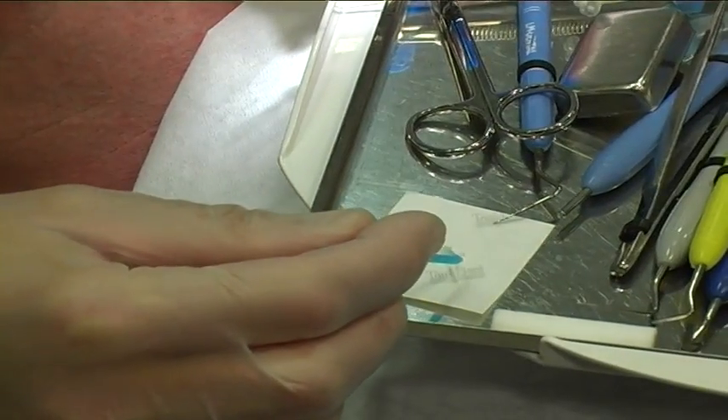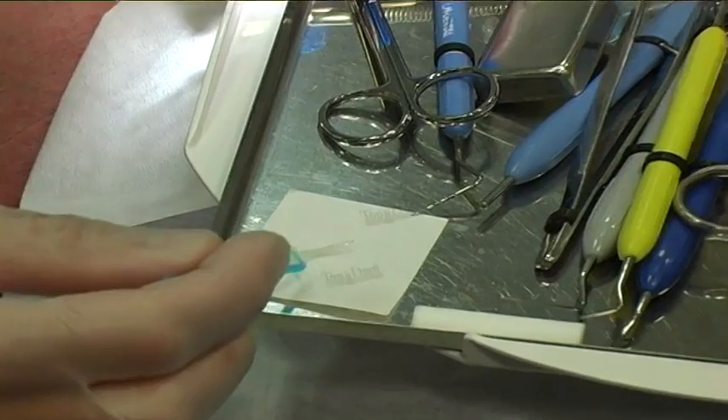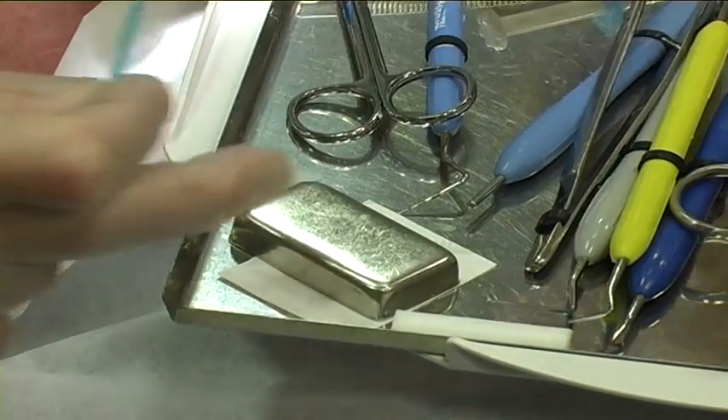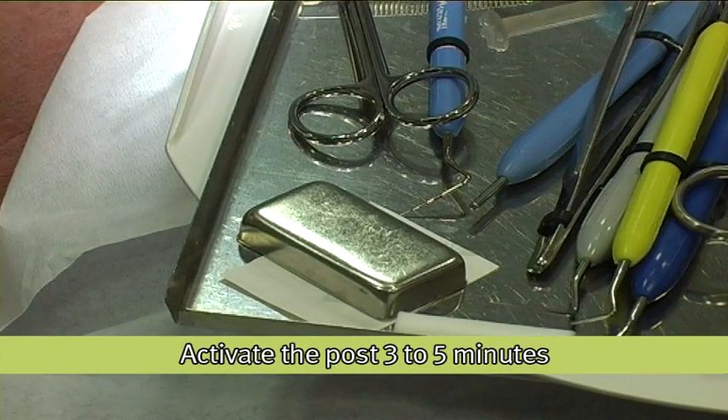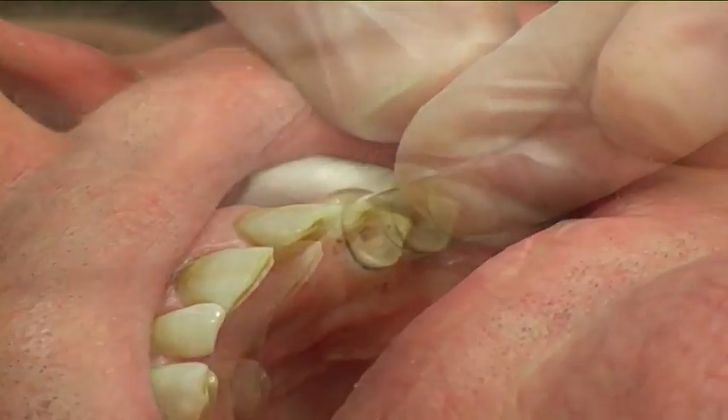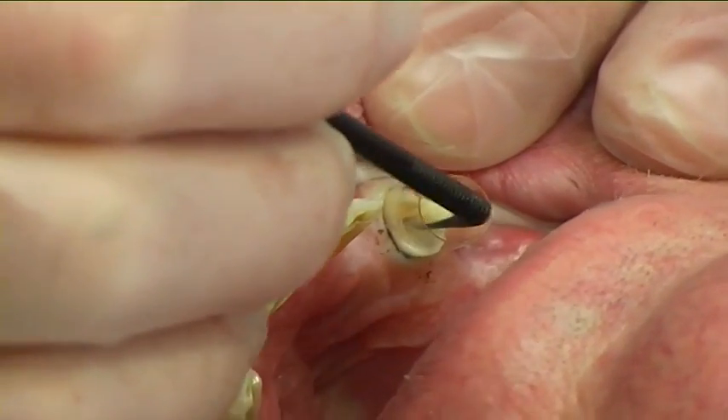A layer of enamel resin was applied onto the post's surface to activate the IPN feature. The post was then covered from light until it is cemented. The core matrix was placed and the root canal was bonded according to the cement manufacturer's instructions.